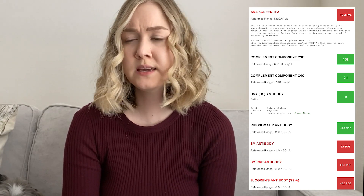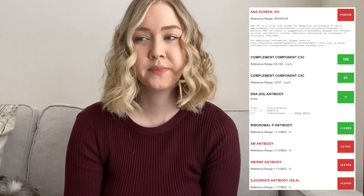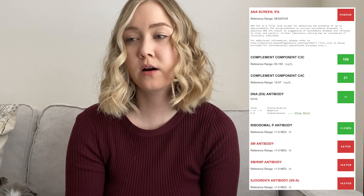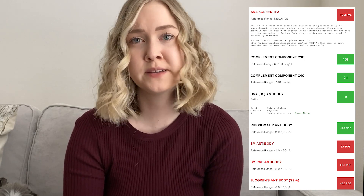I'm not as sure about the ribosomal P, but I do know it's another test used to look for lupus. The SM antibody is another test for lupus — it is found in about 20% of those with lupus and less than 1% of those with any other rheumatic diseases. As for the SM RNP antibody, I think this one is more important for mixed connective tissue disease.